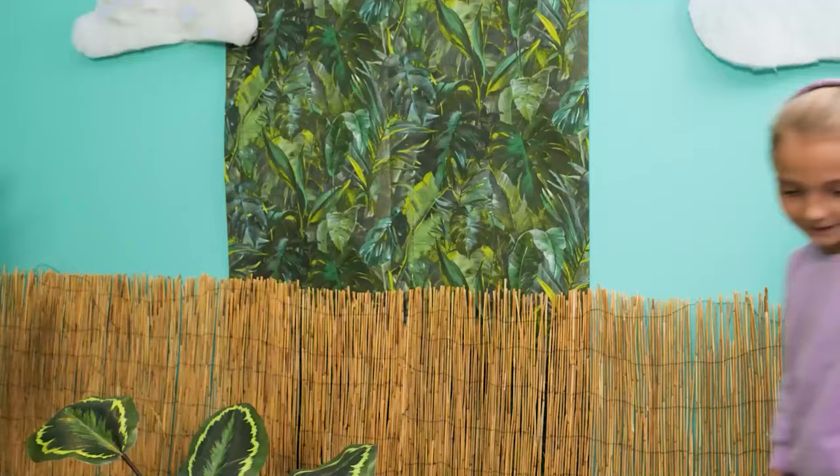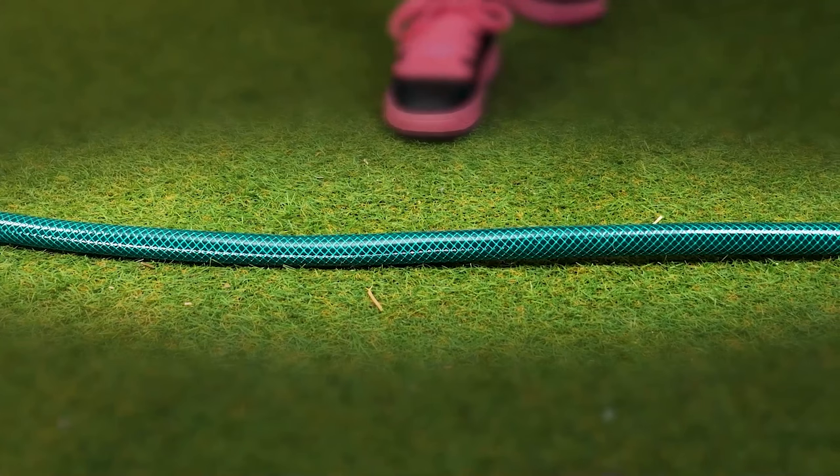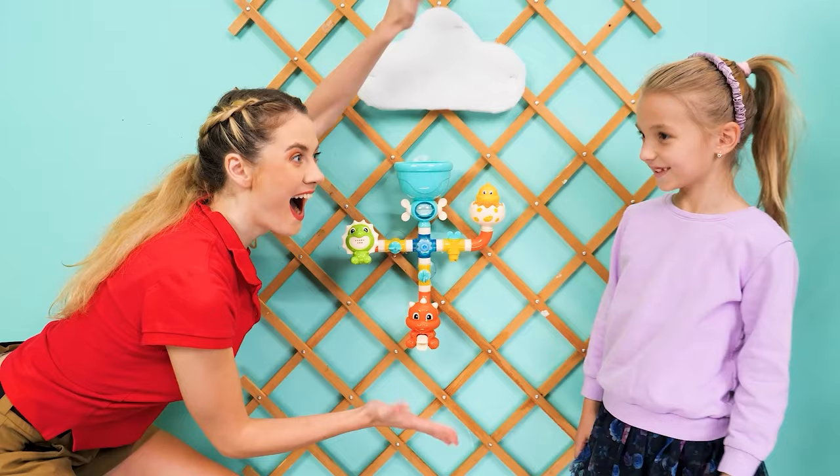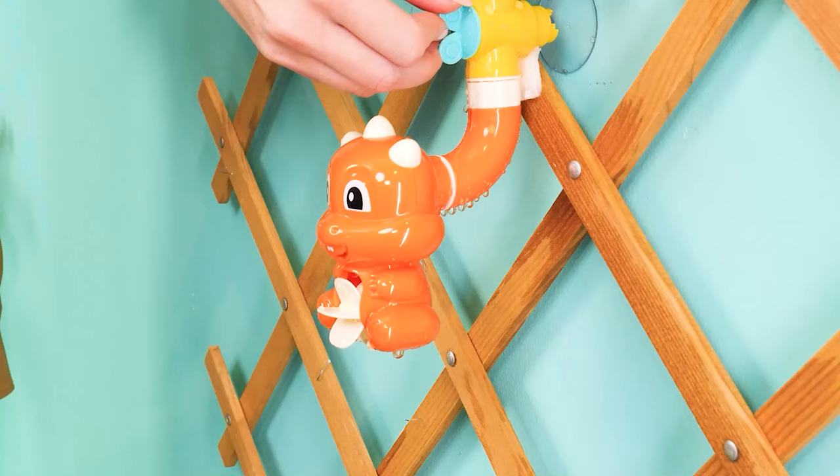Rise and shine, plants! Hmm, I can pull a prank! I have an idea! No water? No! Hehehehe! Oopsie! Here's something for you to play with — a water pipe toy! Looks fun! Wow! Whoa! Cool!